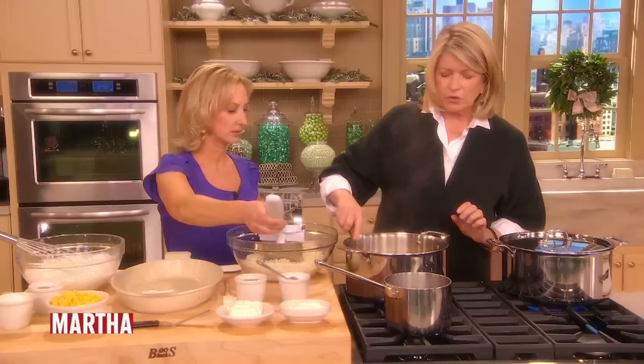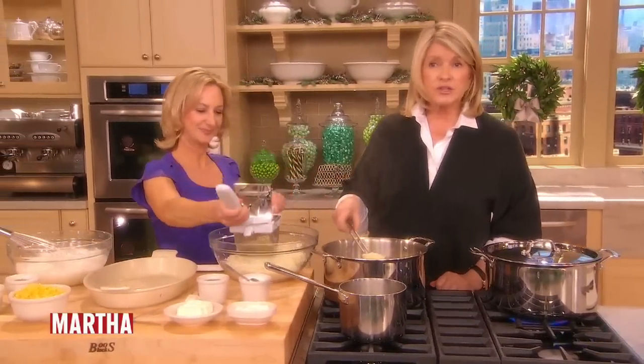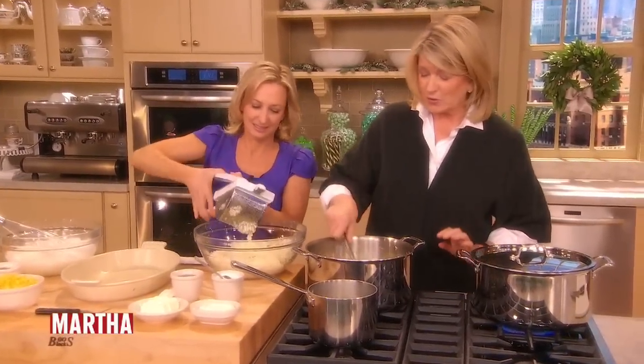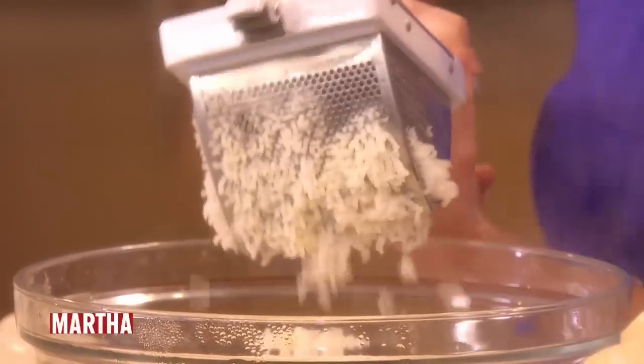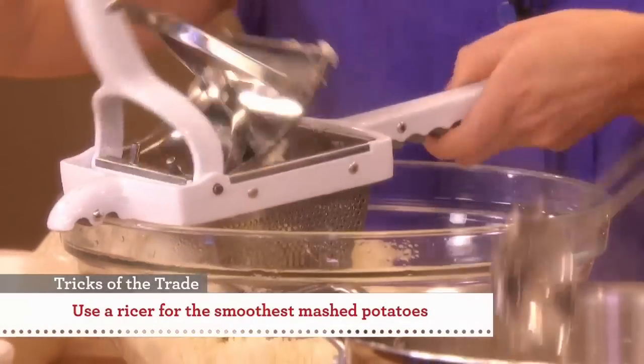How many of you in the audience have a ricer? Show the ricer, because this is a great tool. You get perfect mashed potatoes if you use one of these. That's a hard one — you need some real muscles to get all the potatoes through.